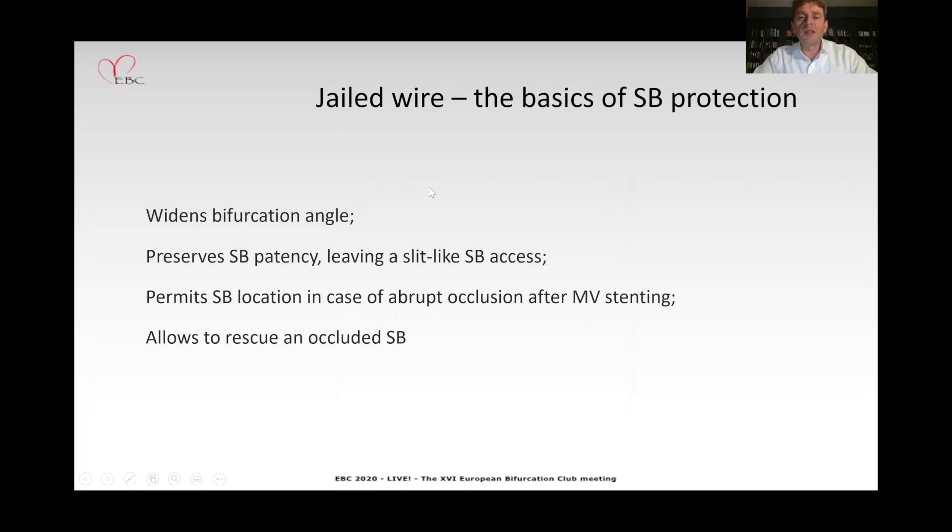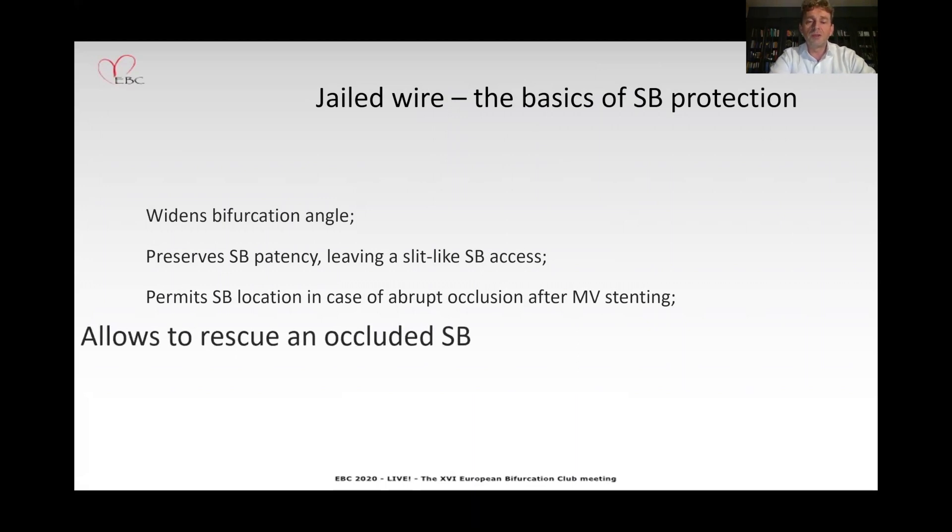To summarize: the jailed wire is the basis of side branch protection. If you protect your side branch with a wire, you have many advantages — you can widen the bifurcation angle, preserve side branch patency, permit side branch location in case of abrupt occlusion after main vessel stenting, and most importantly, this technique allows you to rescue an occluded side branch. Thank you very much for your attention.